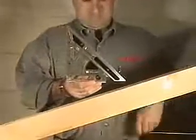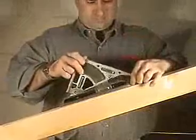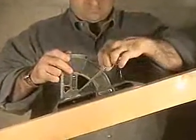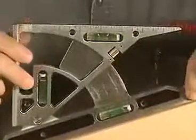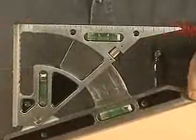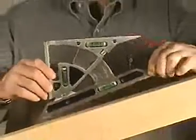What makes the pivot square indispensable for constructing roofs and stairways is the fact that you can use it to measure pitch or rise by simply placing the tool on a roof line and using the level as a guide to measure the angle and lock it in. The pivot square sets a new standard in precision for layout tools.